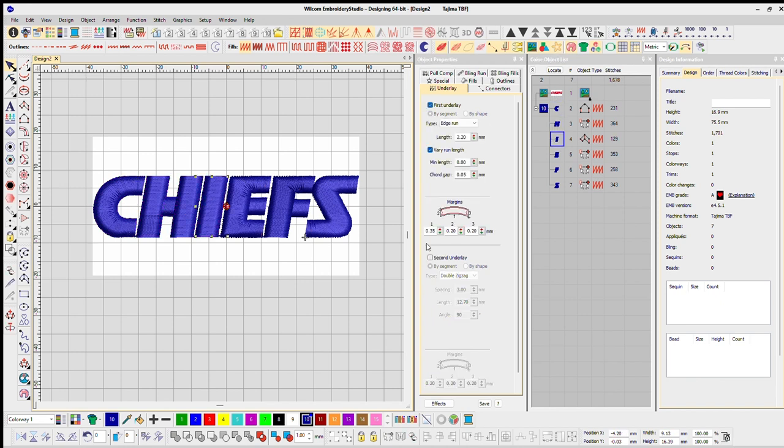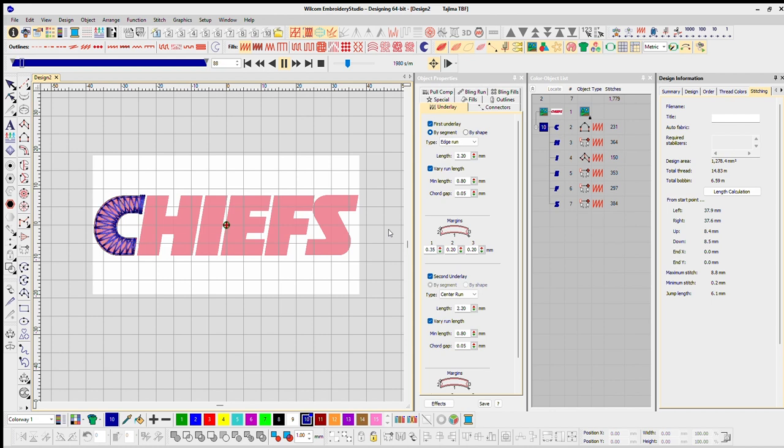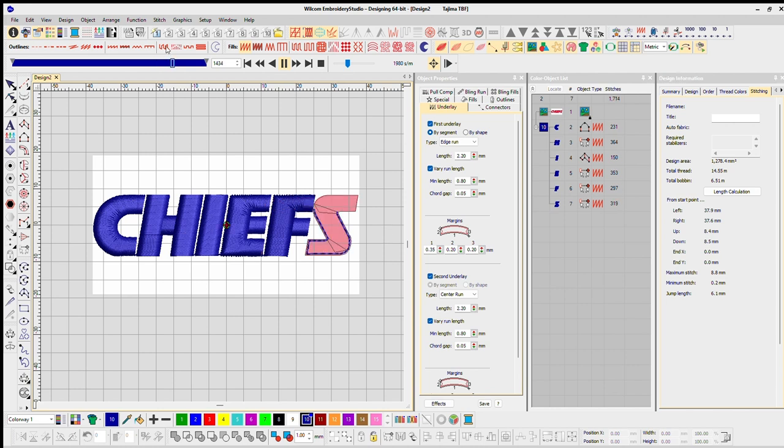Here I'm adjusting the sequence making sure I get only one trim. It's all about adjusting your start and stop. On the right-hand side it shows maximum stitch at 8.8 millimeters, so I'm keeping it under nine millimeters. Sometimes I have to make the logo a bit smaller — I was trying to go four inches wide on all logos, but any time I had long stitches I'd adjust and make it a little smaller.